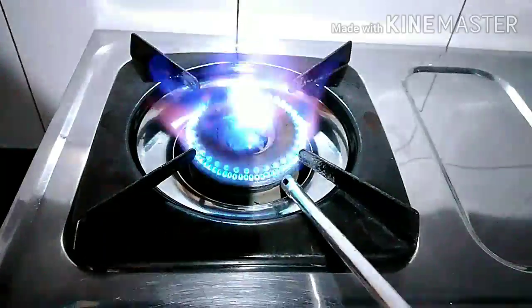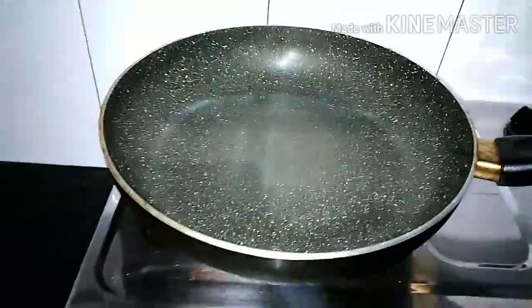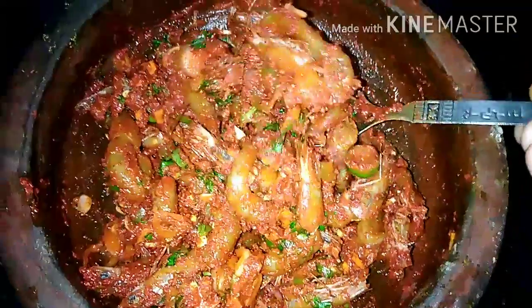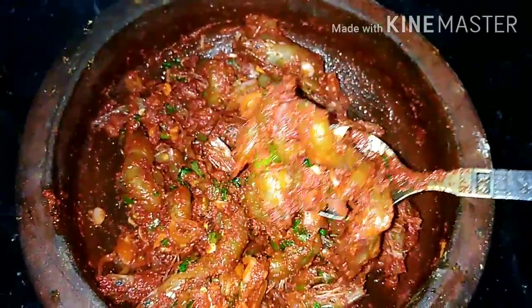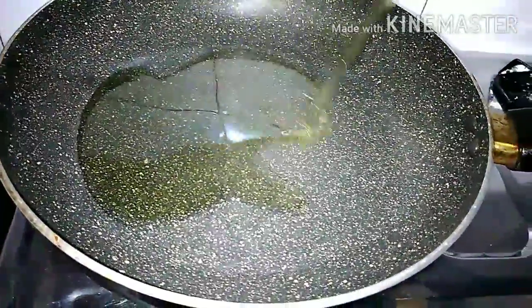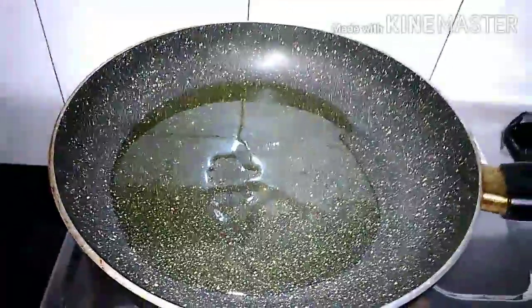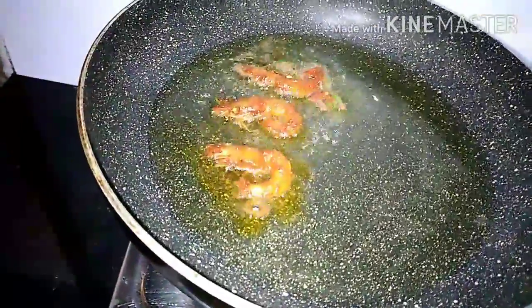Let's put the oil in the stove and put the pan into the stove. The coconut oil has not been cleaned. Remove the onion with a little bit and add the onion. You can add the onion.